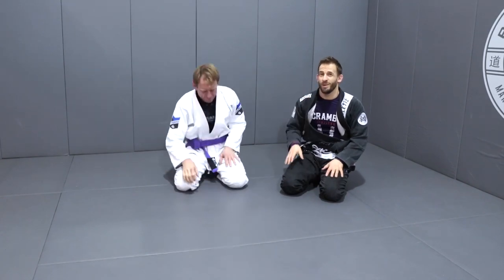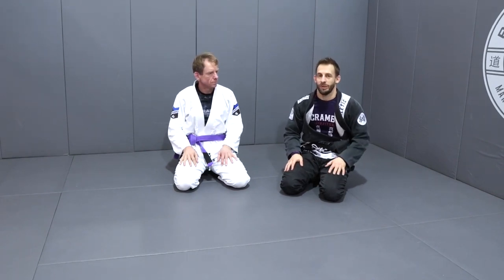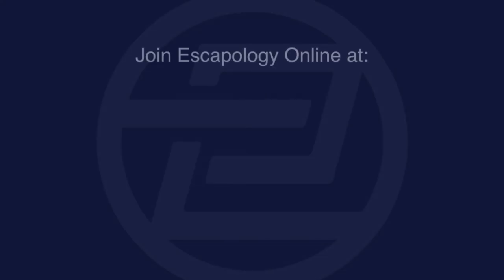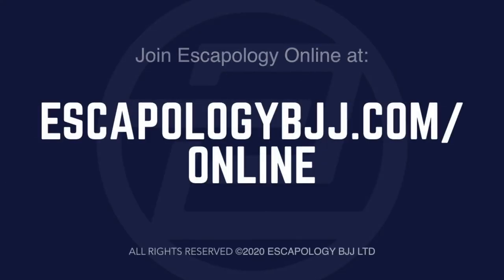So hopefully that was informative for you guys and it helped you adjust your triangles and realize the importance of the shin grip. Thank you.